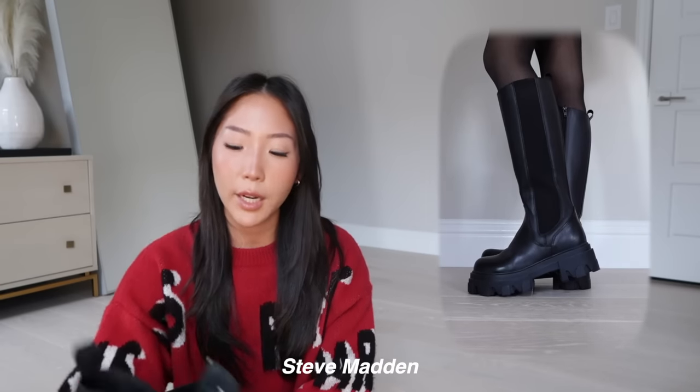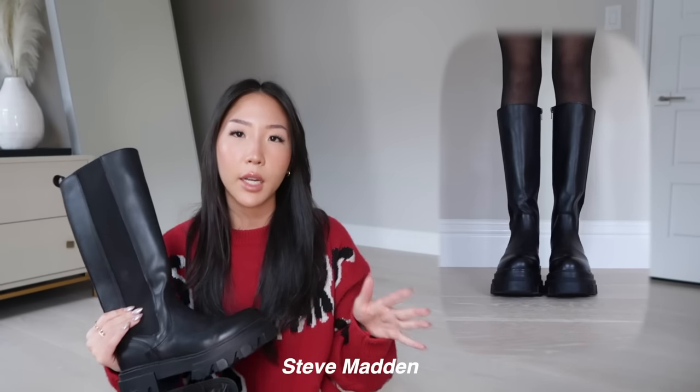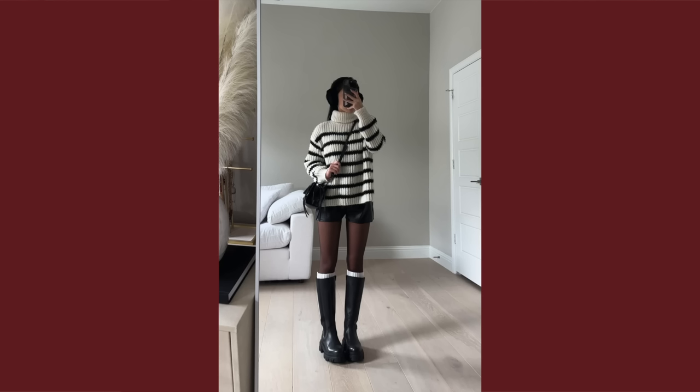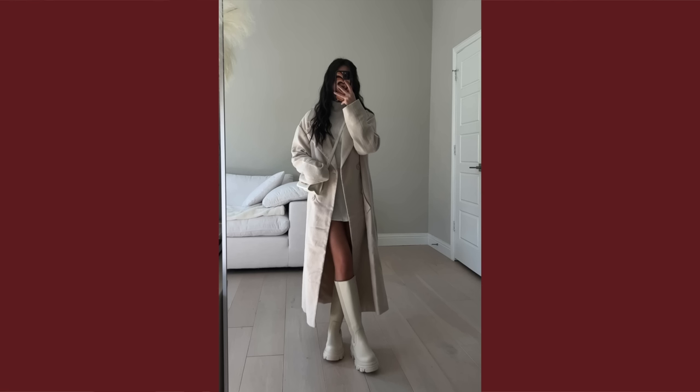First up in knee-high boots we have the Steve Madden Luxor style. I've worn this quite a bit. I got a size US 6 — I range from a US 5 to 6 — and I'm happy I sized up because it runs on the smaller side. Overall they're pretty comfortable, I didn't have to break them in. I also have the same exact shoe in a cream ivory color.